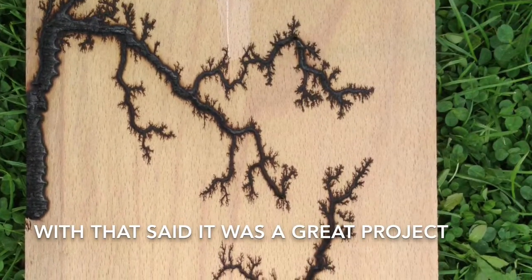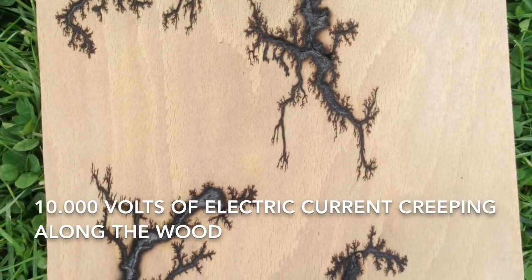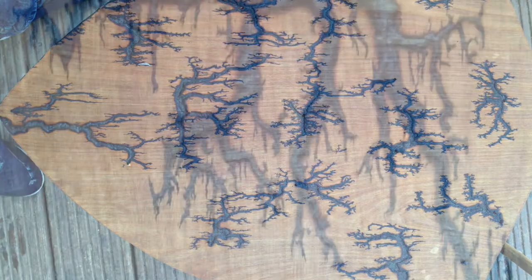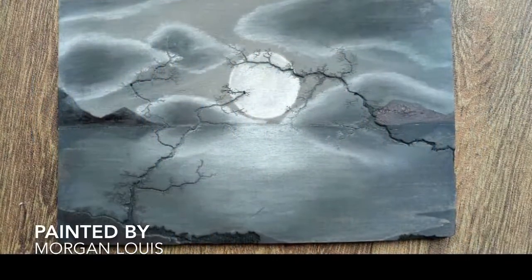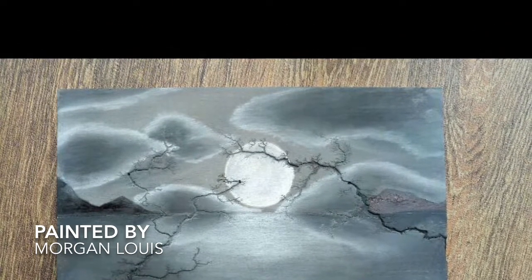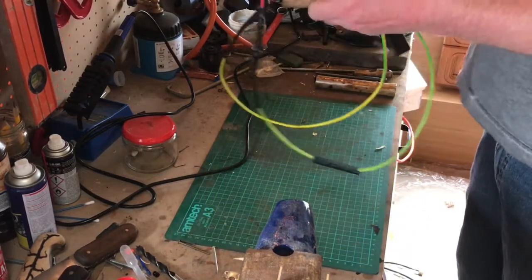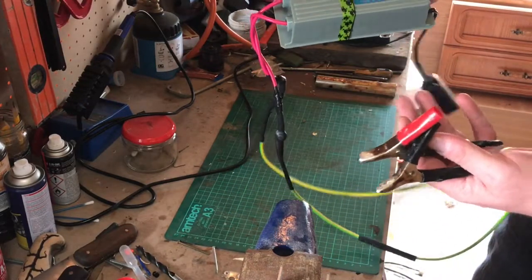Kosh here from Kosh Bushcraft, and this is probably one of the most stupidest projects I've ever took on. This is my Lichtenberg machine.